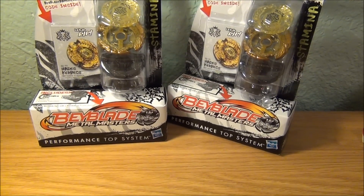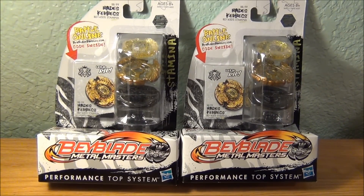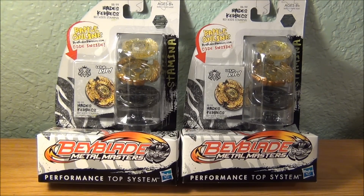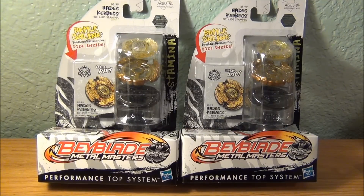I am giving two of these away in a random giveaway. If you want one, you must like and favorite this video, comment below, and post on my Facebook Beyblade page — I'll provide a link in the description. The winners will be announced on Facebook, so stay tuned. If it says 'giveaway closed' that means you can't enter anymore. There will be two winners.